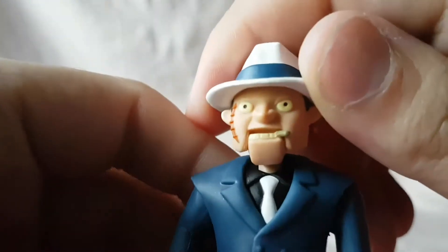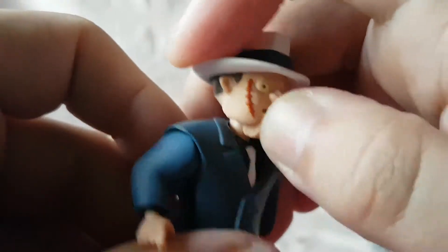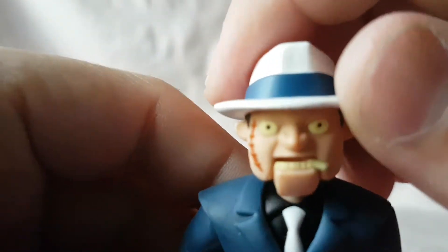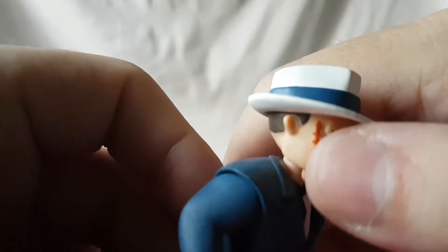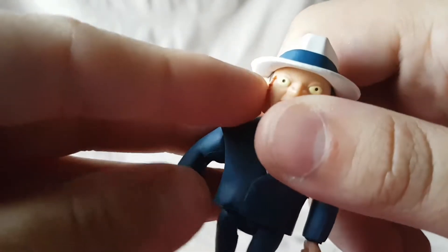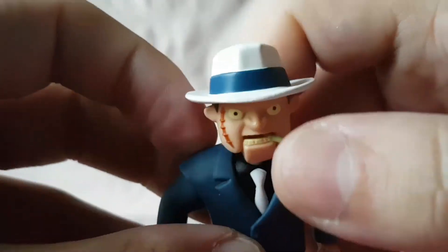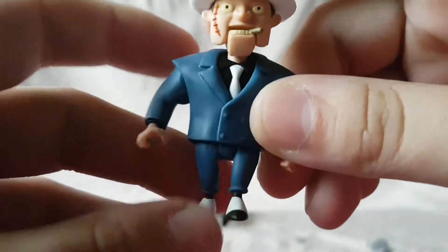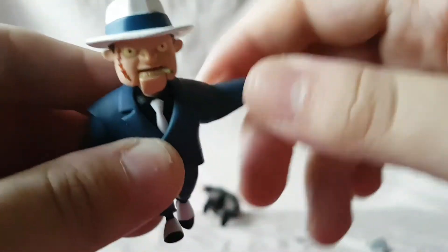Now looking at Scarface — awesome job with the face sculpt. I really like it; it is just all kinds of creepy. I like how the scar kind of stands out and pops. He's got yellow teeth with a cigar.